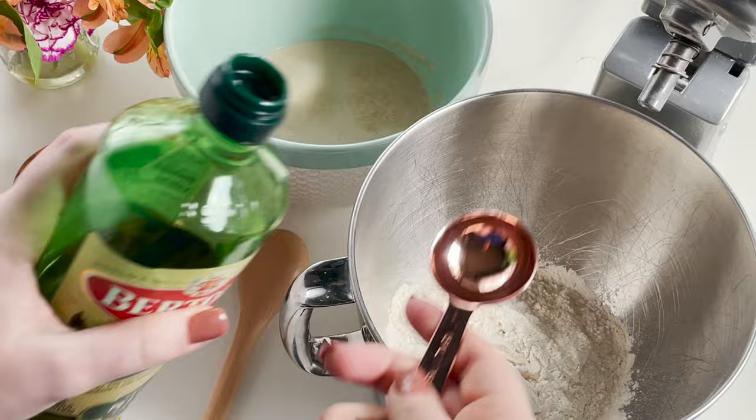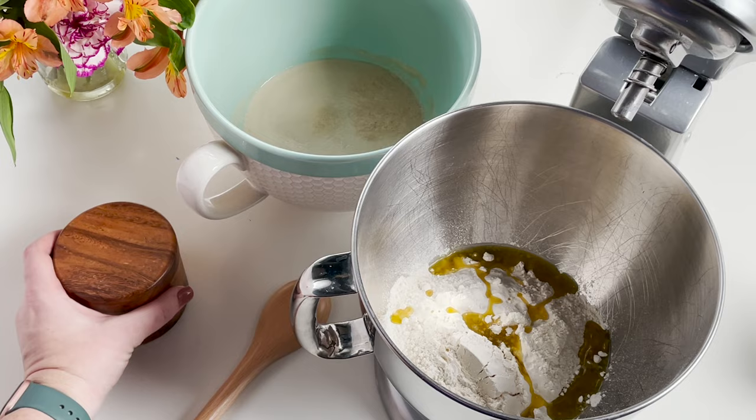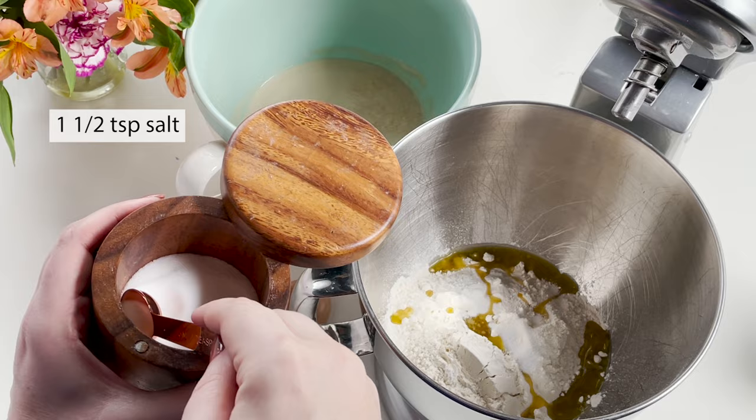Next you're gonna put two cups of flour into your mixer bowl, two tablespoons of oil, and one and a half teaspoons of salt.